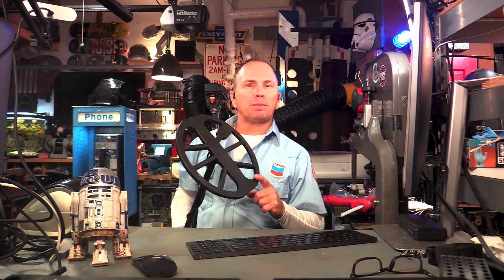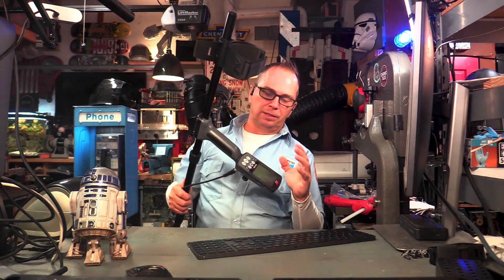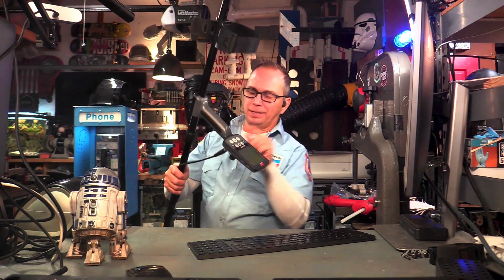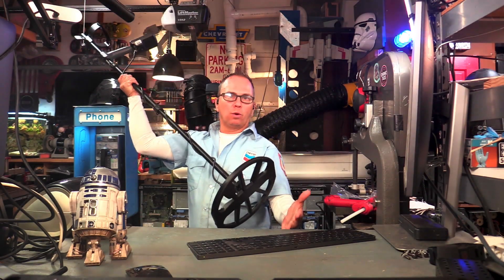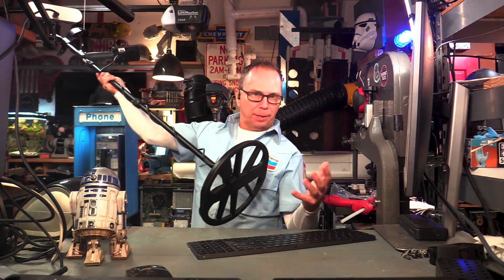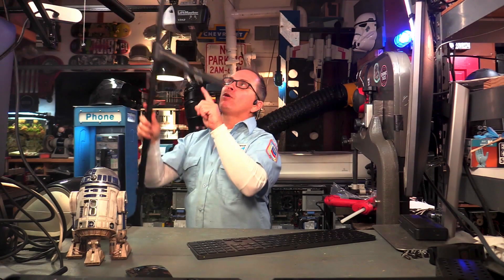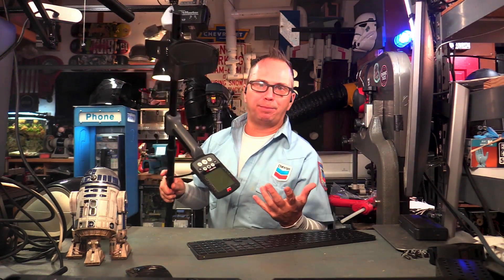Metal detectors do transmit a signal as well as receive a signal. The control box holds the batteries and sends the signal all the way down to the coil. The coil produces the electromagnetic field. That electromagnetic field stimulates the metal, which sends one back, and the signal travels back up and produces beeps.